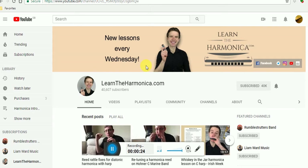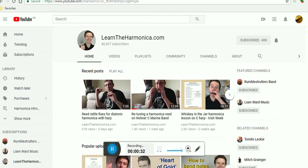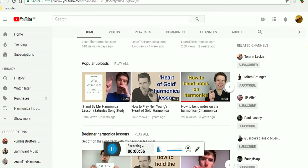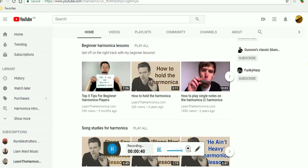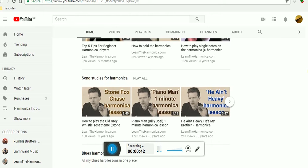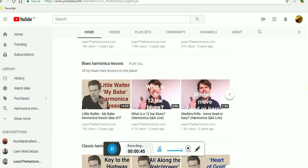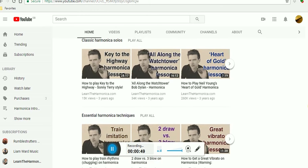Learn the Harmonica — his name is Liam Ward and that's his channel. Now there's lots of videos on here, lots of information about the harmonica, but mainly teaching videos because that's what he does. He's an award-winning harmonica teacher, so I don't recommend many teachers — probably about four altogether — and this guy is certainly one of my favorites.